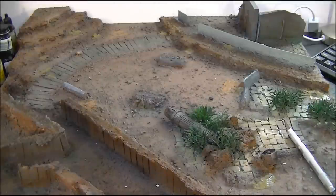Hi guys, Sam here from Demon Painting. What I want to bring you today was a little bit of a review on the new Chaos Heldrak.